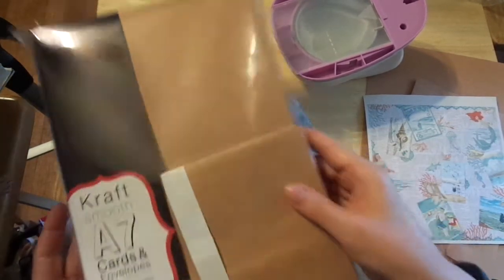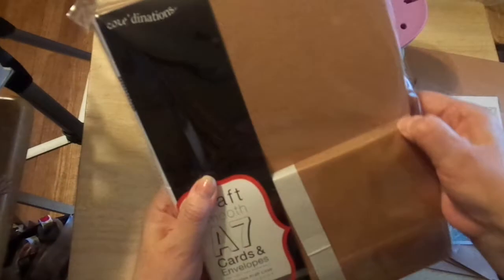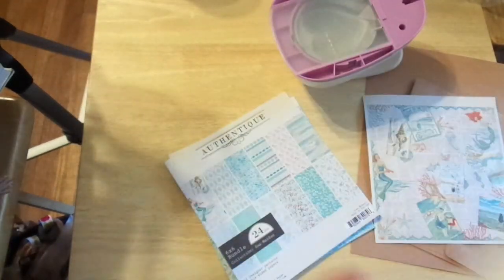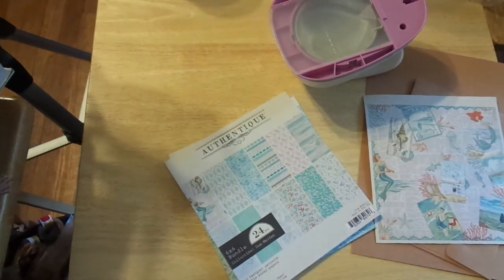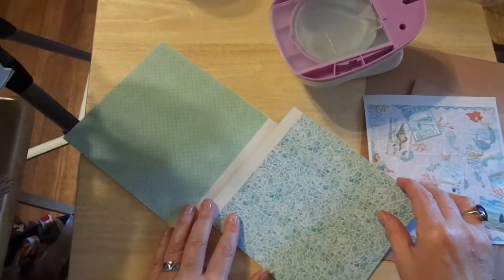I'm using the A7 card and envelopes that I bought at the Sassy Scrapper in Wimberley, Texas. And I bought the Authentique 6x6. I am going to use this paper.